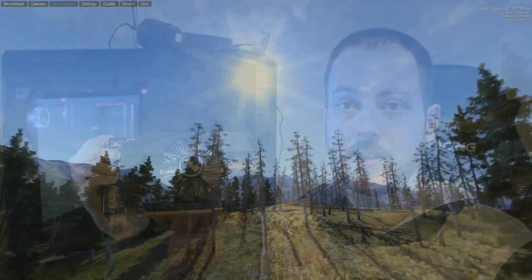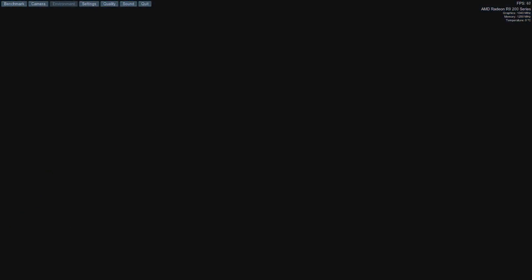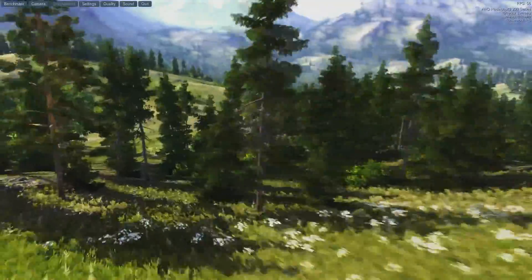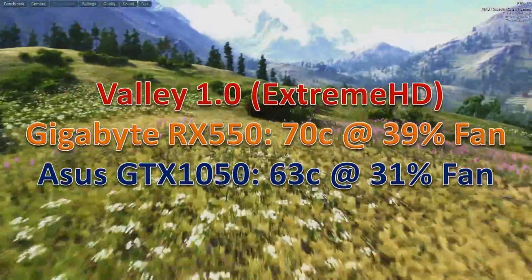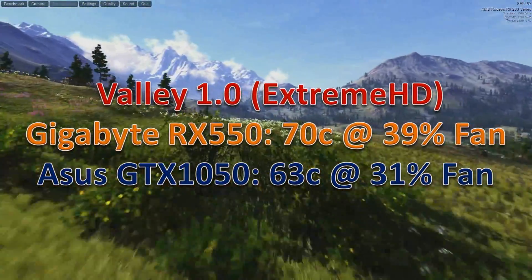Let's move to temperatures. These GPUs won't be running very hot, although the coolers are very small. I ran the Unigine Valley benchmark on the Extreme HD preset and recorded the highest temperature and fan speed. The RX 550 hit 70°C at 39% fan speed, and the GTX 1050 hit 63°C at 31% fan speed — 7 degrees less and at a lower fan speed. Another win for the GTX 1050.